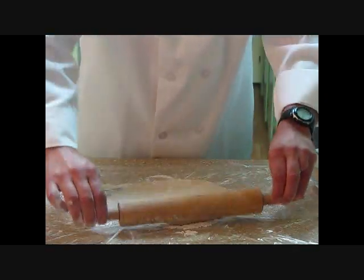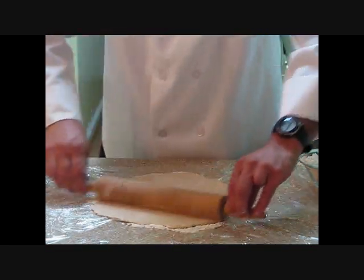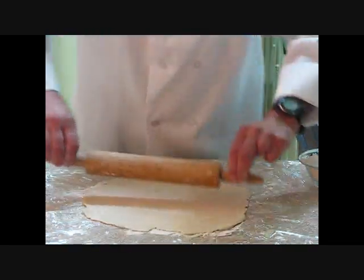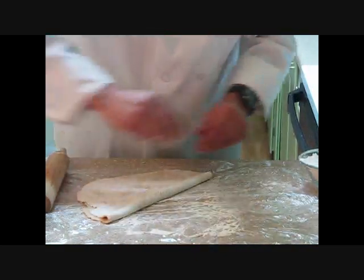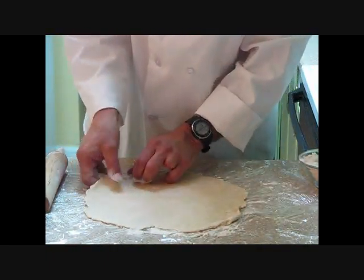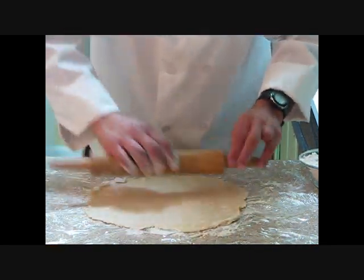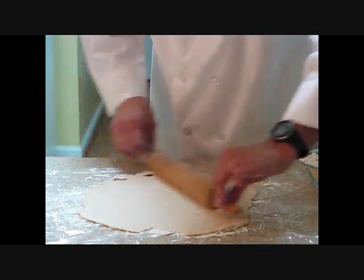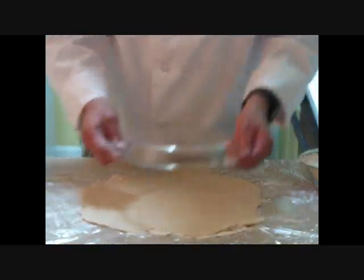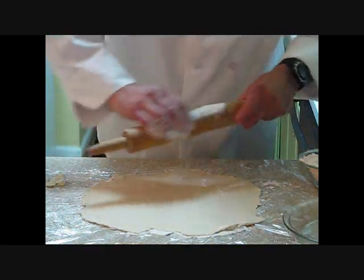I joke with my students that they're making all 50 states. I say, 'Oh, that looks like California. Is that Texas you're rolling out?' Because when they're first learning how to roll a pie crust, they have a tendency to have some odd shapes. The goal is to get as round as you possibly can. You may want to take a look underneath it — make sure it's not sticking. Put just a little bit more flour to prevent it from sticking. Take a pie tin and we've got about an inch and a half on each side — we're ready to go. Let me just go a little bit more and dust the rolling pin just a little bit more.